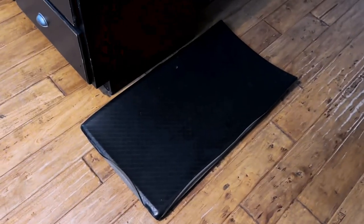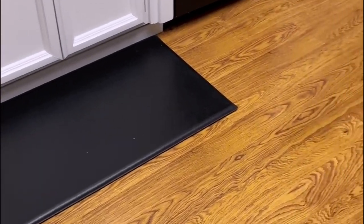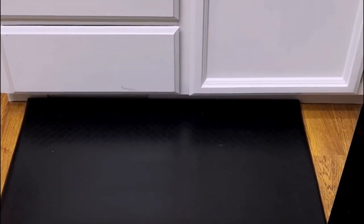Crafted from high-quality foam material, it provides a comfortable and supportive surface for prolonged standing. One of the key features of this product is its non-slip and stain-resistant properties, making it ideal for high-traffic areas. The rectangular shape and mat pattern offer a sleek look that can effortlessly blend into different environments.